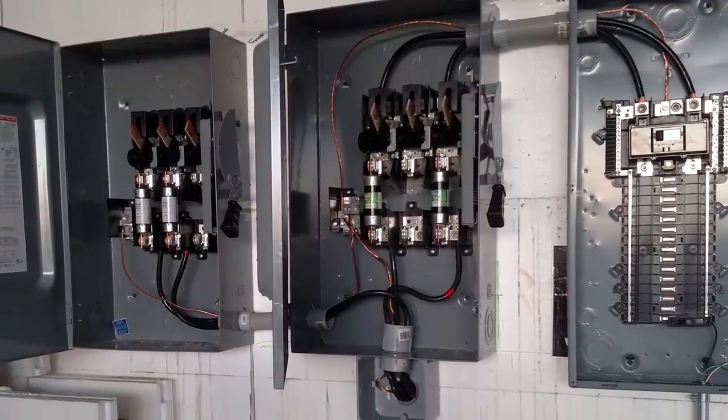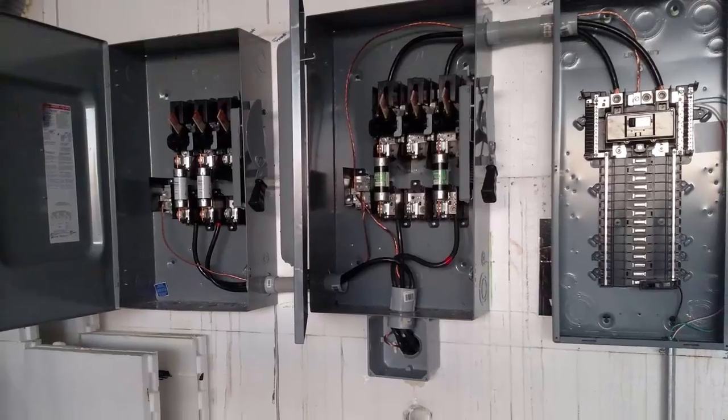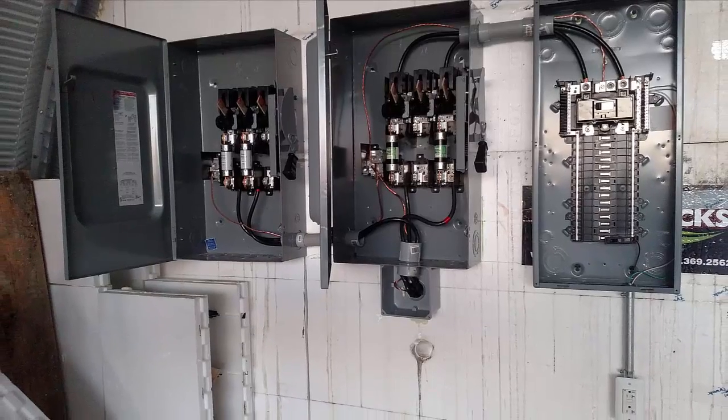Fixing all this would require me to remove all the cable — basically time and money wasted — and buy even longer pieces, even more money. I would also have to pay for an extra electrical inspection, but at least the inspector had taught me a few things before he left.